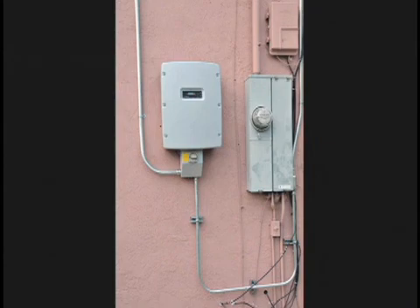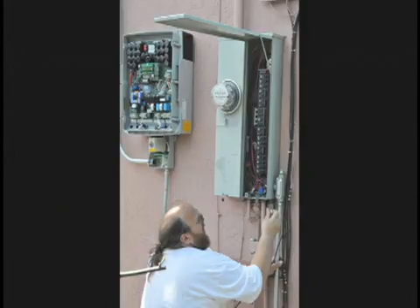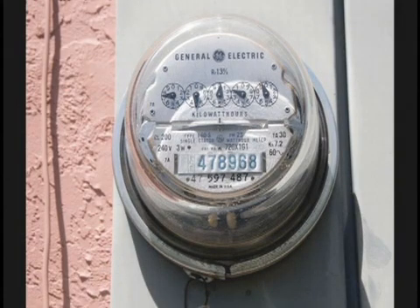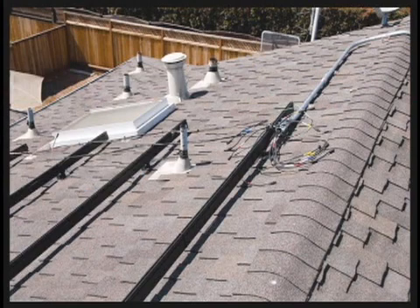This is what the inverter looks like — you can see the load box next to it; the inverter is the big box on the left. You can also see the analog power meter that the power company currently uses. They added a pair of 20-amp circuit breakers to the load box and then wired all that up. They had certified electricians — it was all bonded and licensed. Here we are wiring the inverter into the load box. On the roof, you can see the racks and all the wires that need to be hooked up. There's also a copper ground wire that runs down to ground so you don't have issues with electrocution or power loss.